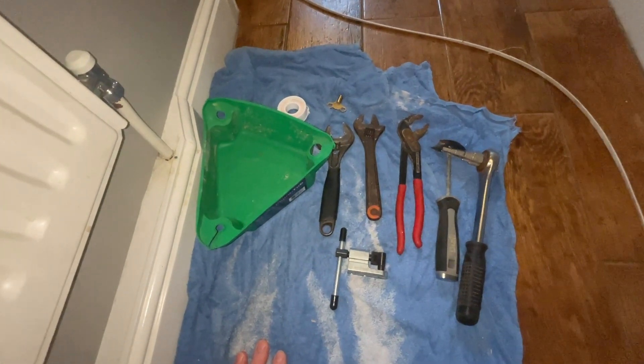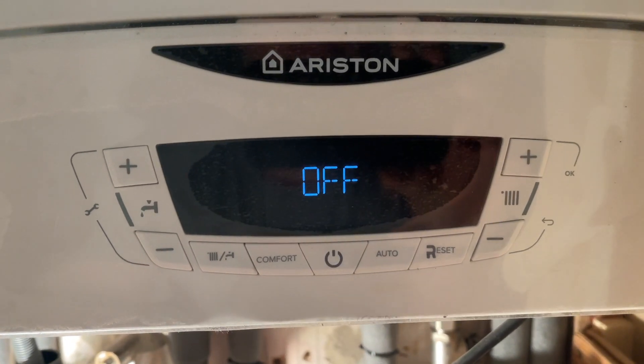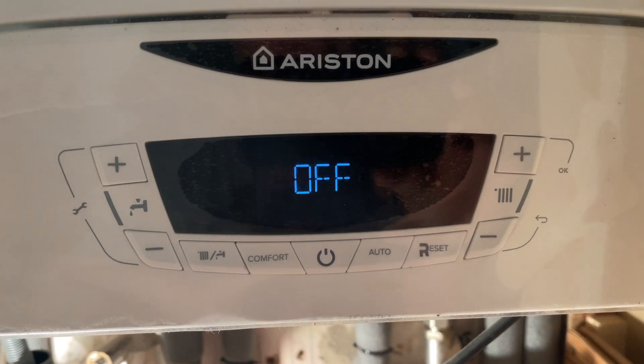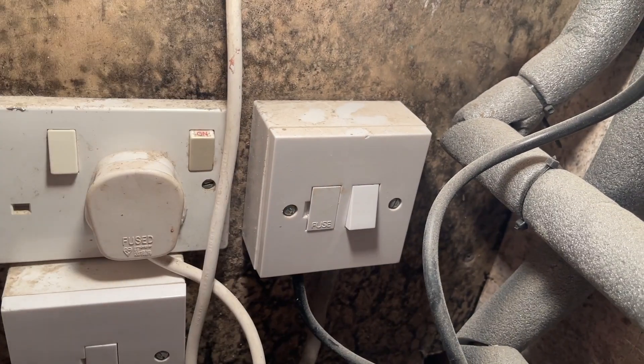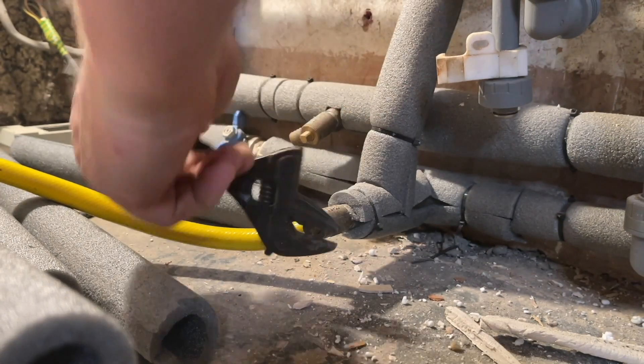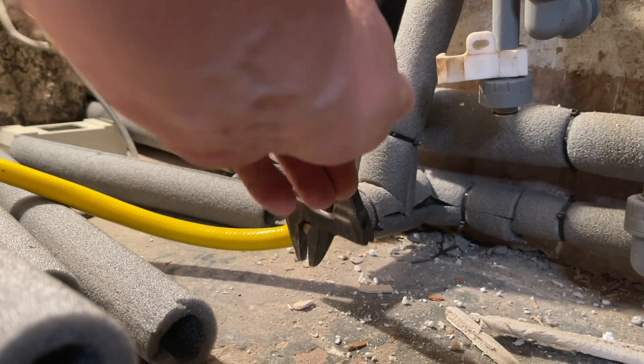Now it's time to turn your boiler off. On this boiler we've got an on/off switch, but if you haven't got that you can use the fuse spur to isolate the boiler. Next we need to find the drain point — this could be on the pipework like this one is.